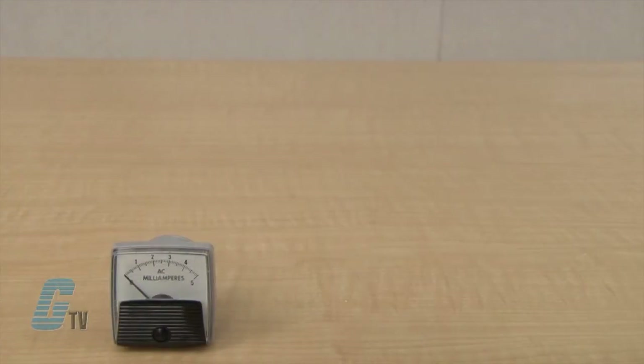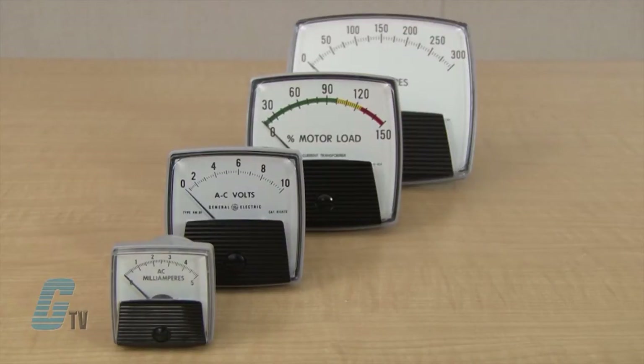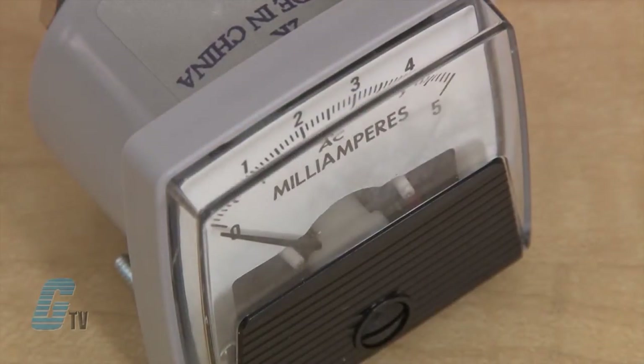The Big Look can come in 1.5, 2.5, 3.5, and 4.5 inch sizes, with all model sizes available in taut band or pivot and jewel types for shock or high vibration environments.